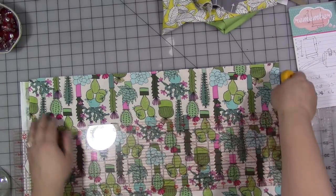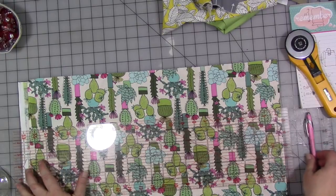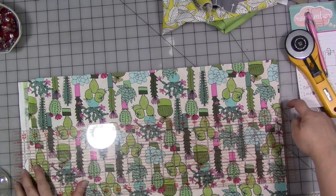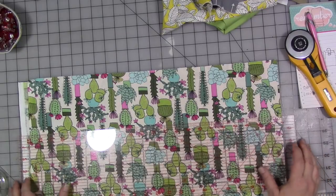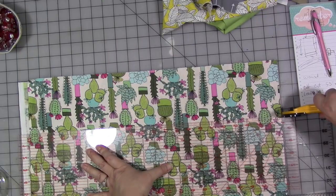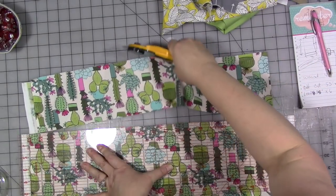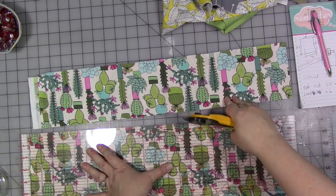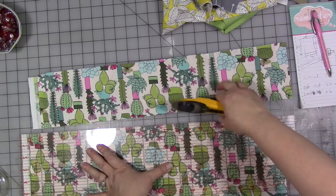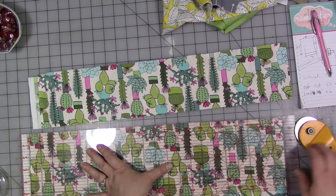I'm going to use my rotary cutter, cutting mat, and large plastic ruler to make cutting really easy. You could also adjust the thickness of this piece — this is going to be the belt portion of the bag, so if you want a thinner belt, just adjust accordingly.